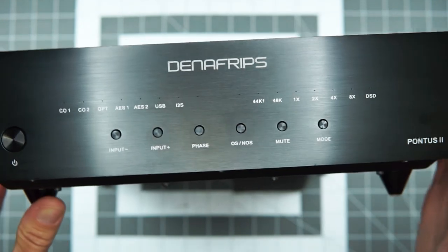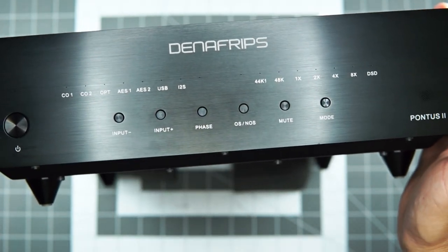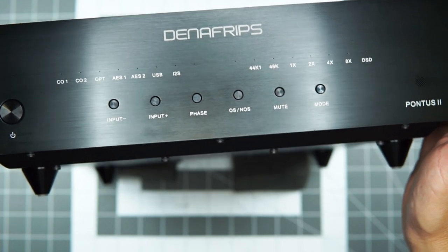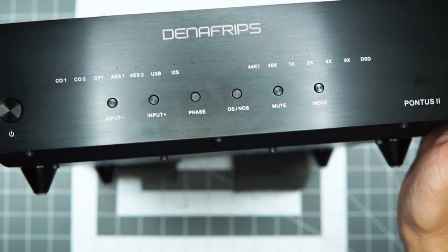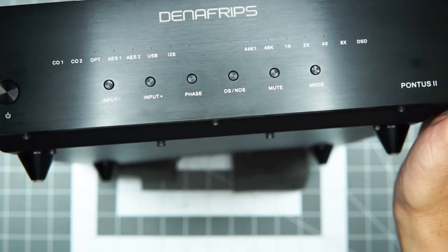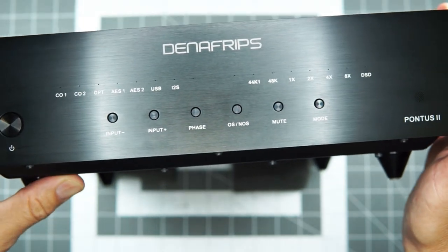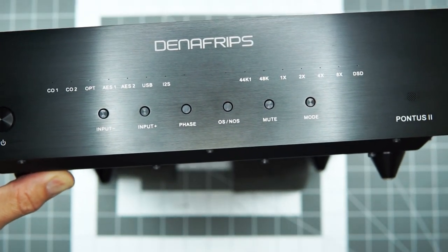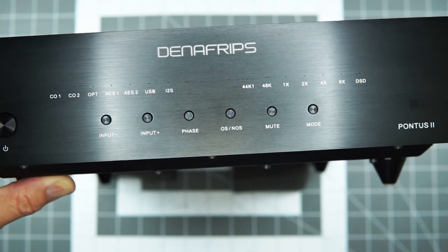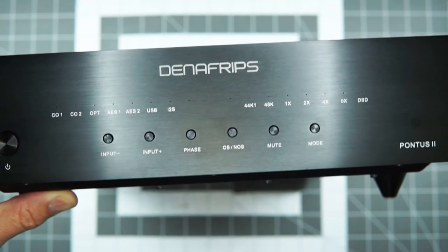Aesthetics aside, let's take a little trip through history — my history. I reviewed the Ares 2 a while back and I really liked it for its fluidity, its sort of natural, honest presentation. But my criticisms were that it had a little bit of softness, maybe a little bit of lack of space or detail at certain points.